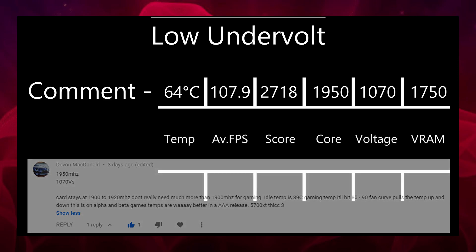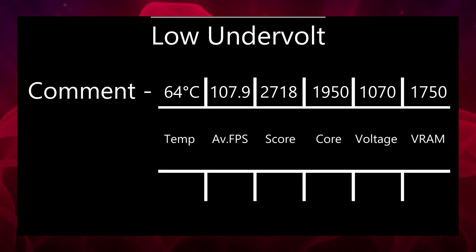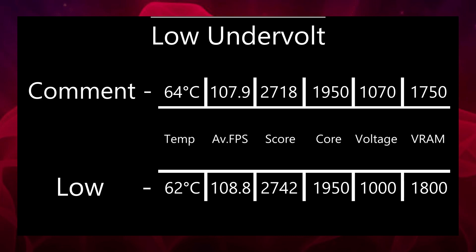I decided to try and get better results out of this setting and created the low undervolt: 1950 MHz frequency — the same as the comment — but I took the voltage all the way down to 1000 mV and bumped the VRAM to 1800 MHz. I'm leaving this open for interpretation, as this should probably work with any RX 5700 XT — so if the other two settings haven't worked and you don't want to mess around, this one should. The benchmark score was 2742, between 20 and 30 points higher than the comment's settings, a temperature of 62 to 63 degrees Celsius, an average FPS of 108.8, and a junction temperature of 71 to 72.